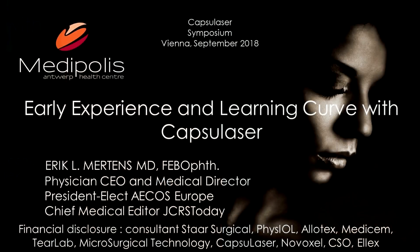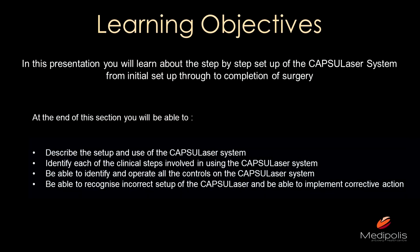I'm going to share with you what I experienced early on with this device. I also have a financial interest — I am a consultant to Excellence and Capsule Laser.